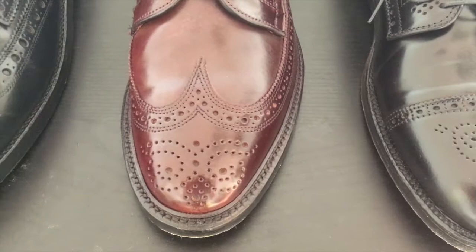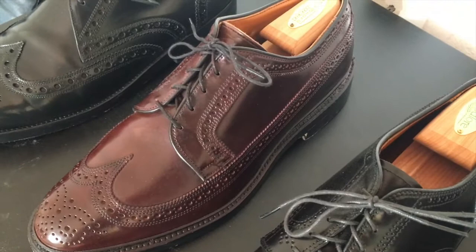And then we have the classic Allen Edmonds McNeil made on the five last in color 8 shell cordovan.